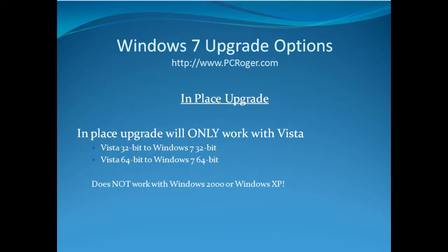With the in-place upgrade, keep in mind that it only works from Vista to Windows 7 — it will not work with Windows 2000 or Windows XP. And if you're moving from Vista 32-bit, you can only move to Windows 7 32-bit, and Vista 64-bit will only go to Windows 7 64-bit.